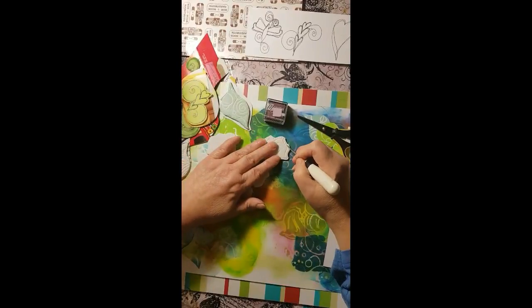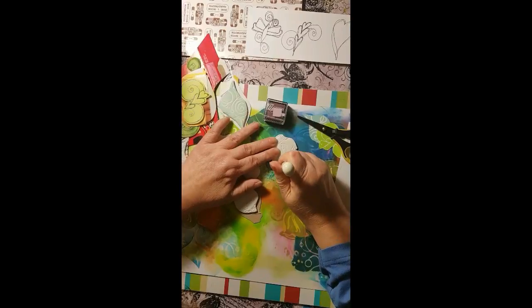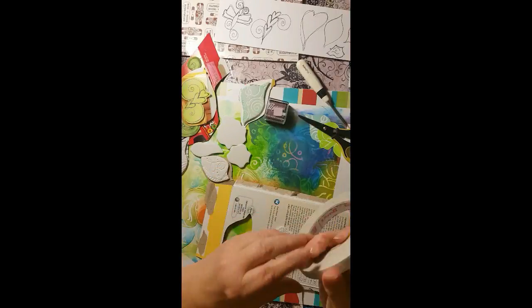I've carved several leaves and several of these little roses and a pretty little heart. I'm going to incorporate them into a whole project — I hope you'll tune in for that.